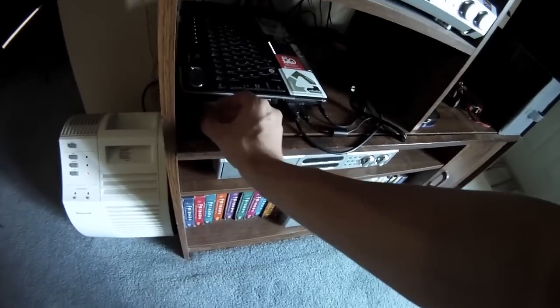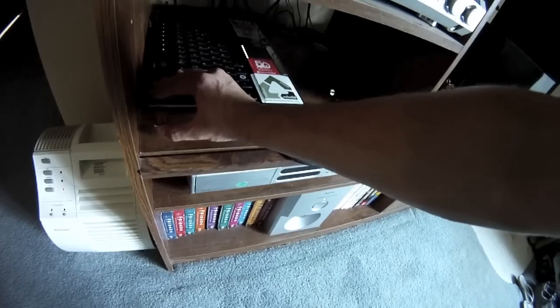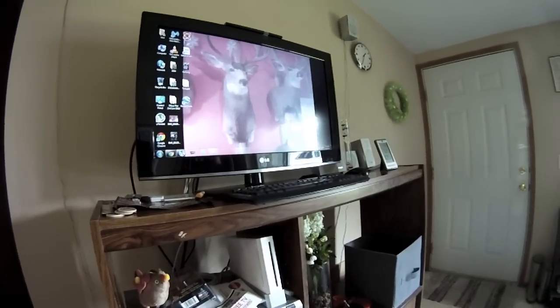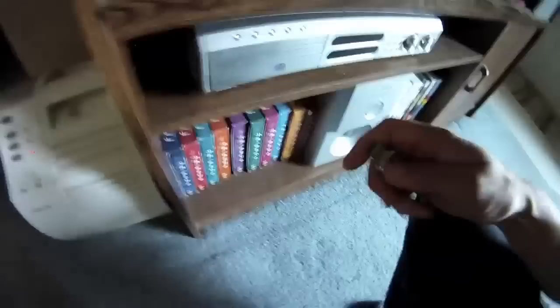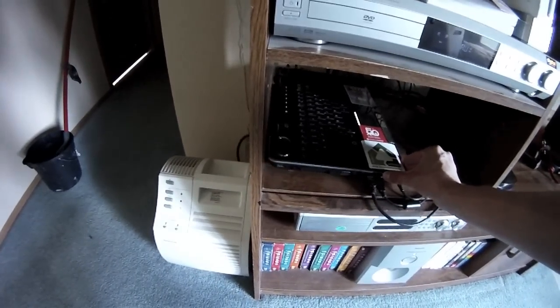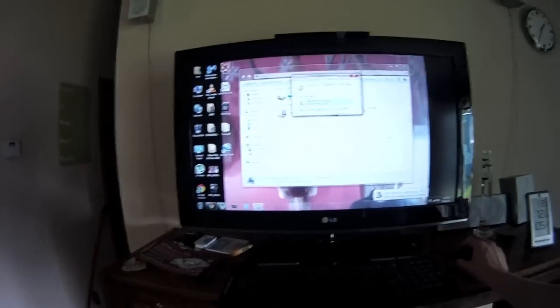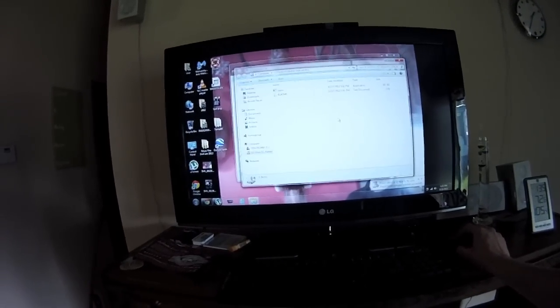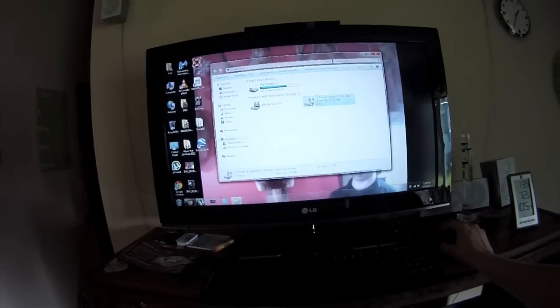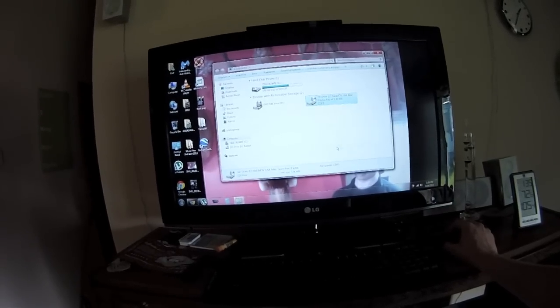I have my laptop down here that I use as a media center because I actually don't have cable. One of the USB ports is a little funky so I moved it to the back. Opening it up - there's a read-me and a menu file. The read-me is only 367 kilobytes. What is this, like an 8 meg flash drive?